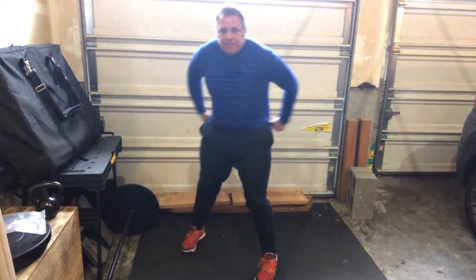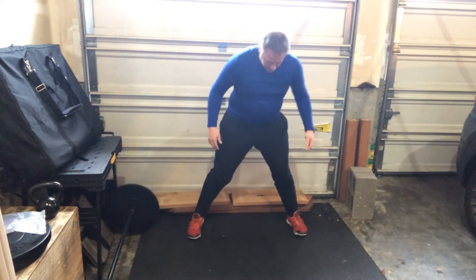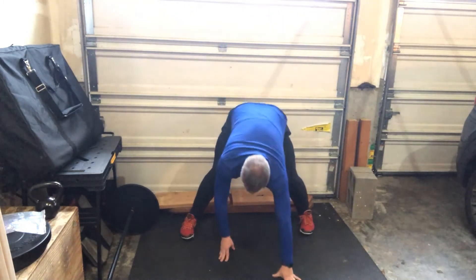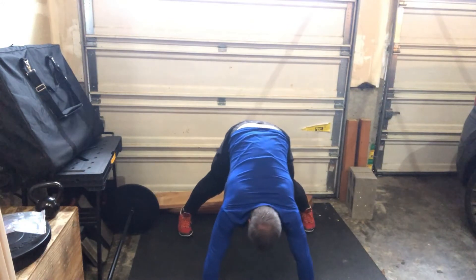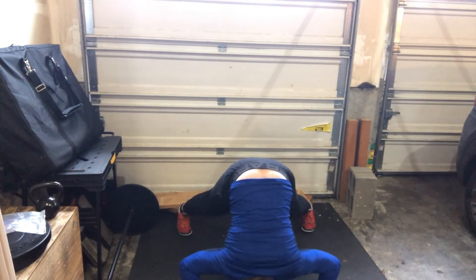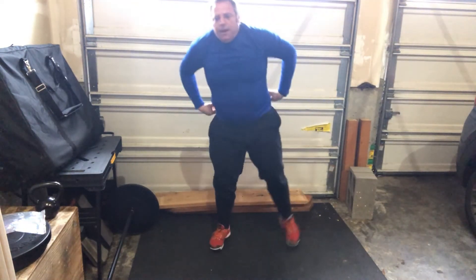That's one repetition. I'll do another one facing the camera so you can see. For me I've got to get my feet pretty wide — that's okay. I'm going to crawl out, get a nice 90-degree angle at my hips, come down until my head touches, and then back up.